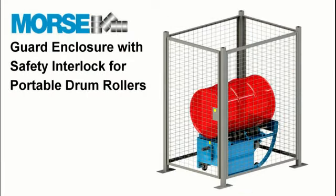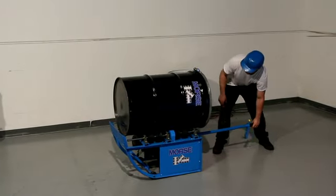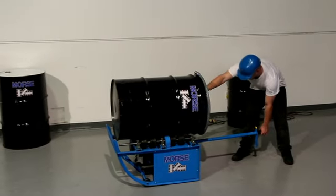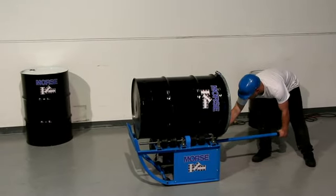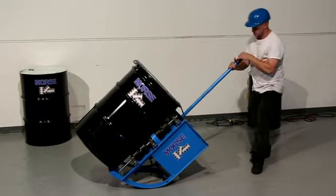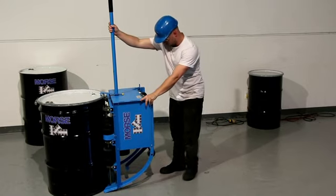Install all Morse drum rotators in accordance with OSHA or CSA requirements for enclosure and safety interlock. Morse portable drum rollers have a 500-pound liquid load capacity. Dry load capacity varies from 350 pounds at 15 RPM, to 300 pounds at 20 RPM, and 250 pounds at 24 RPM.